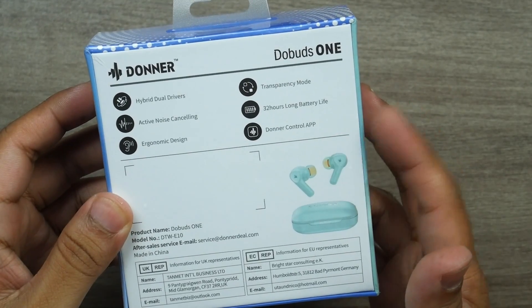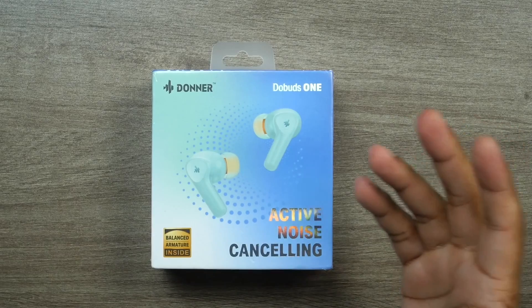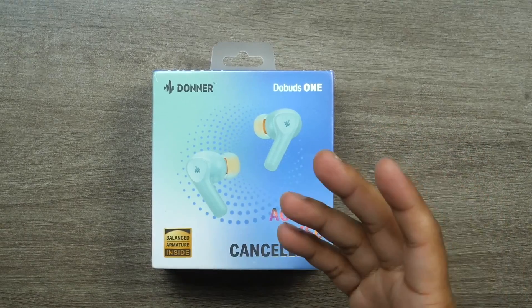These earbuds cost $49.99 USD, but there is a 30% discount for my subscribers and regular viewers. All the links and details are in the description box below — if you're interested, go ahead and check the link and enjoy your discount. As usual, we're going to unbox the product, pair it with my smartphone, and go through the testing process.